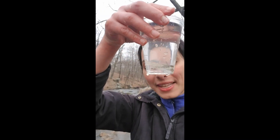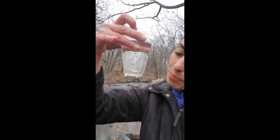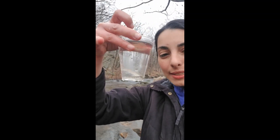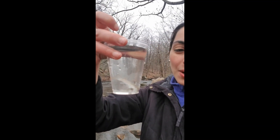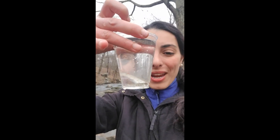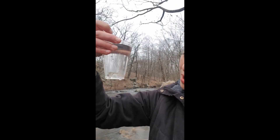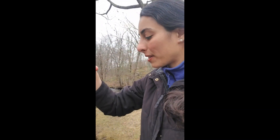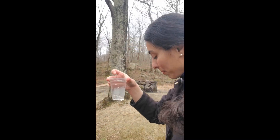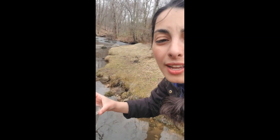I got these trout from classrooms in New York City — from the Bronx, Brooklyn, Queens, Manhattan, and Harlem. Thank you everyone for doing such a great job with these beautiful fish. Thank you to the teachers who took such good care of them. Look at that guy — he is so handsome! I think they're going to have a great time living here in New York City's watershed. They'll be indicator species — they'll tell us that our water is so healthy and clean. Best water in the world.